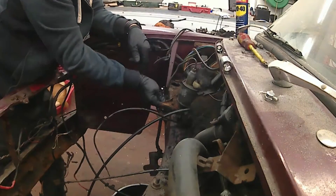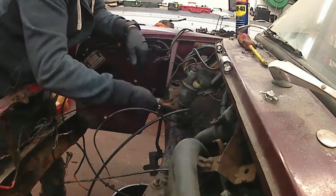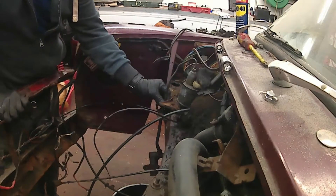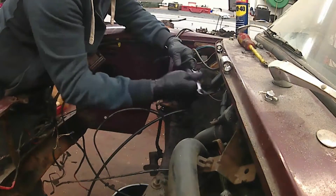We'll go down now to the slave cylinder from the clutch, which has been hanging there since the engine was removed. I'll get that off as well now, along with the pipe up to the master cylinder.